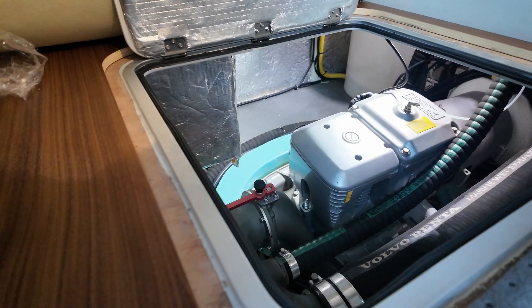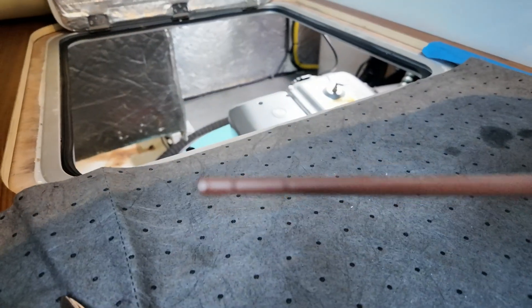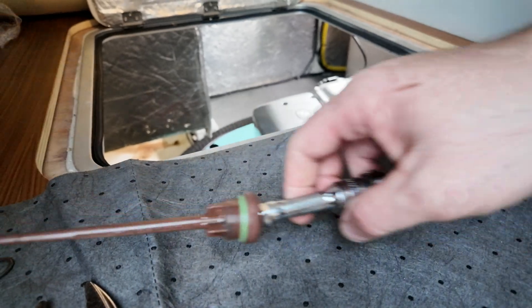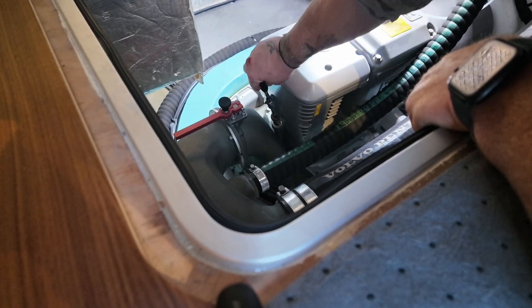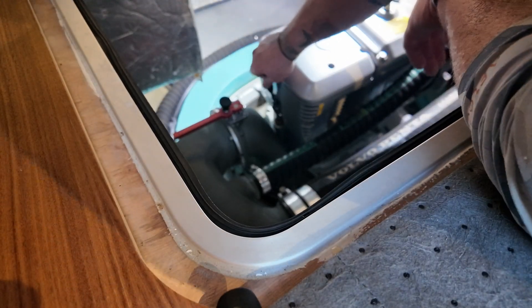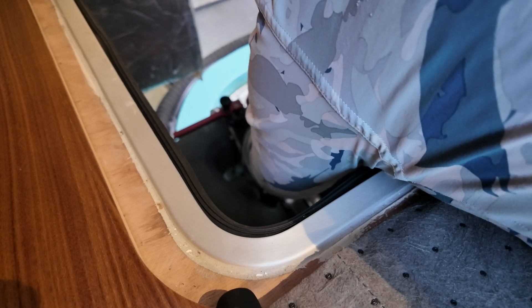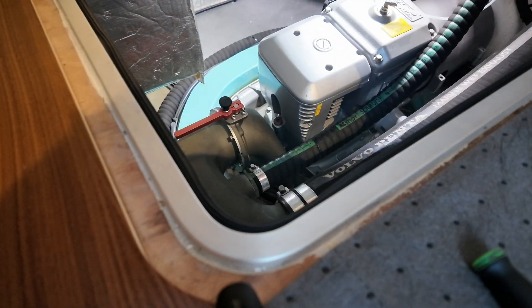Yeah, see, we're right under — I don't know if you can see that — we are right under, so we need to add. See, we're halfway. Perfect — take about a quart. There we go. All right, so we're done — port side.